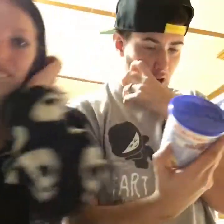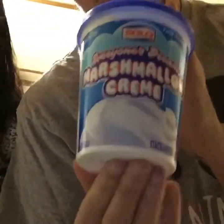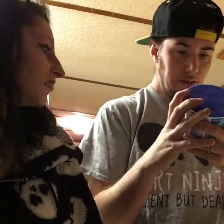What up guys, welcome to our channel. We're gonna make fudge for you today, let's go. We're gonna be using the recipe off of this Fluff — whatever brand — they should have a recipe on the back for simple fudge. You're gonna first take...